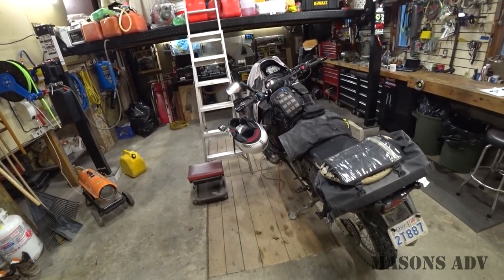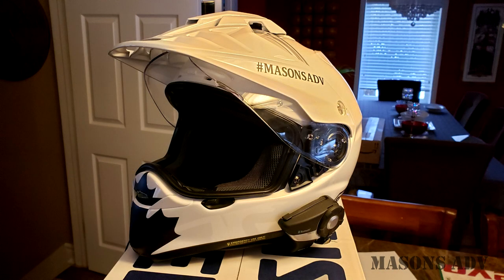Hey guys, Mason here, and today we're going to have a look at my Shoei Hornet X2.